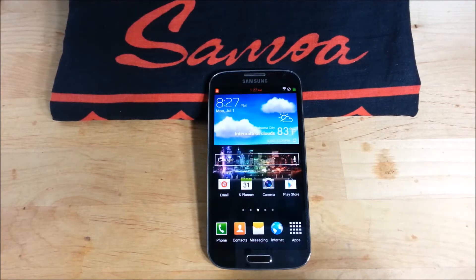Hey, what's going on YouTube? Got another ROM review for you. This is the Hyperdrive release number 5 by S Breen over at XDADevelopers.com. Hyperdrive has been around for a while — I ran it on my Galaxy S3 and he is known for tons of options.